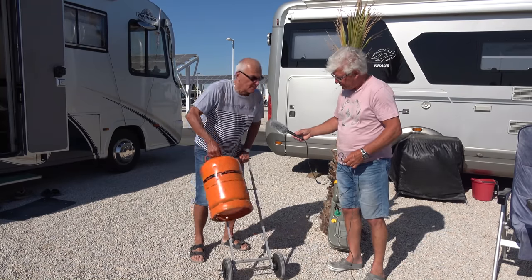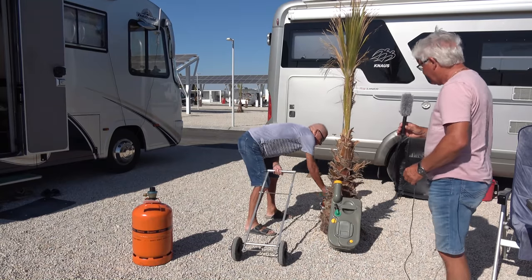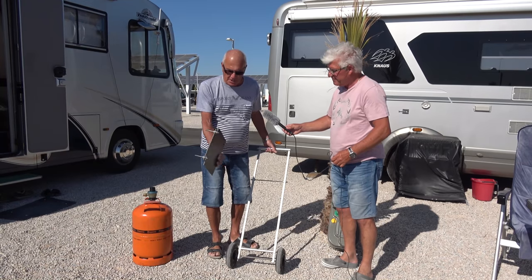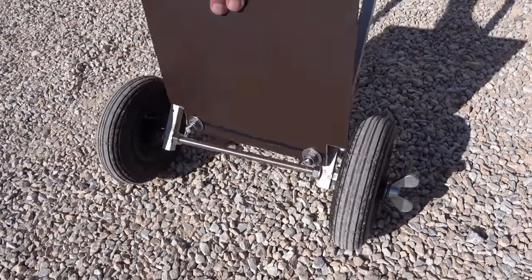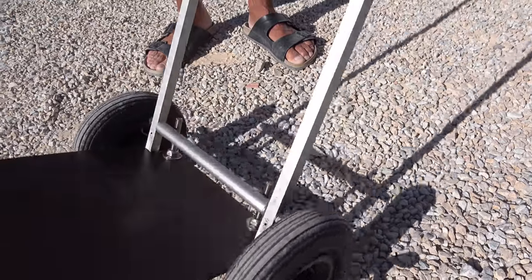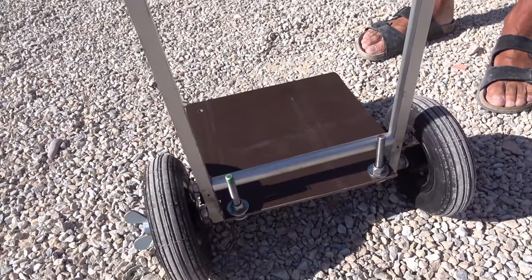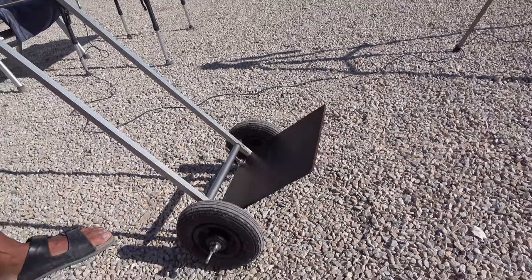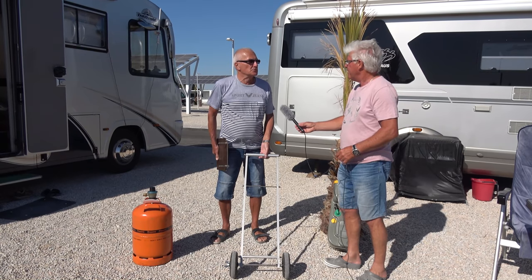Noch was, ganz schnell – einen haben wir noch. Für Leute, die auch mal was anderes transportieren wollen, habe ich hier so ein einfaches Brett. Das gibt es in verschiedenen Materialien – ich habe das wie im Tischlereibedarf gemacht, kann auch Küchenplatten sein oder irgendwas anderes. Das kann man hier einfach einhängen und hat eine Sackkarre. Wenn mal Biertransport oder sowas – oder wer seine Stühle mit zum Strand nehmen will, der kann die hier draufladen und hinter sich herziehen. Einfach wieder zu entfernen, und so eine Platte kann man auch irgendwo dazwischen schieben.